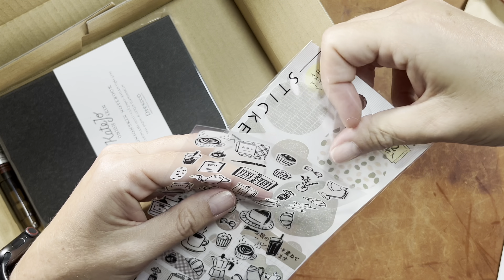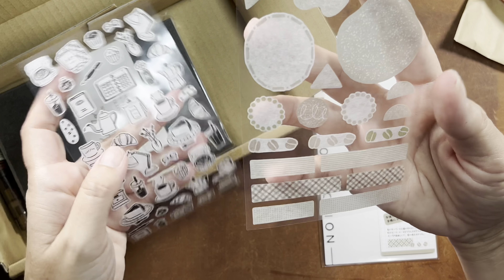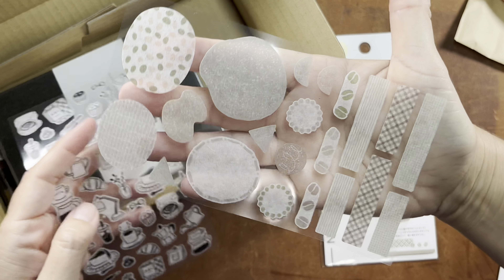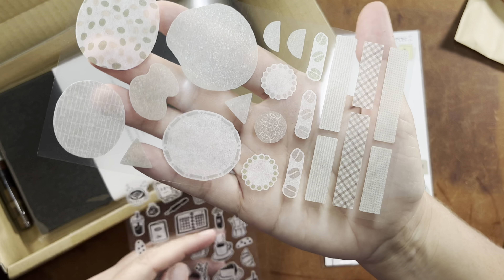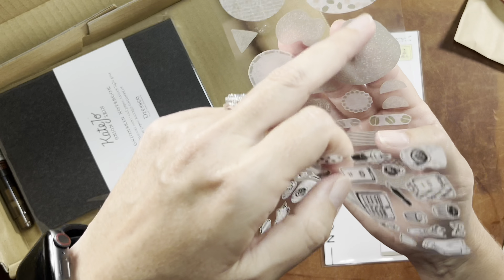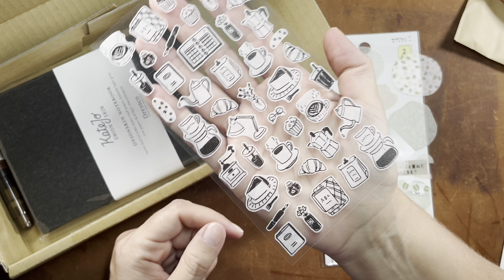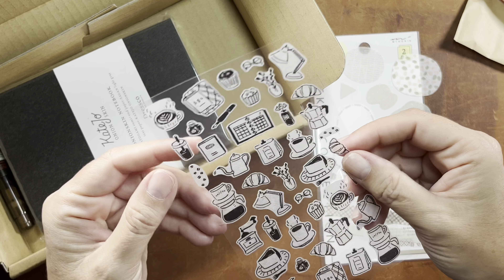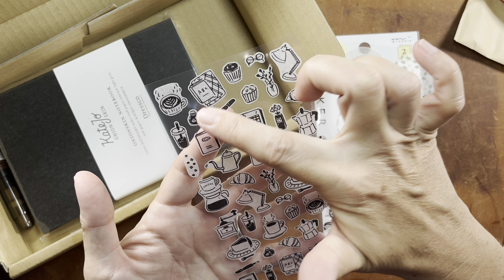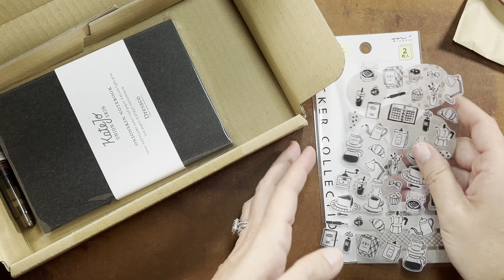It's a couple of very different sheets that coordinate well together. These are all kind of translucent washi stickers, but these could be used as is alone. Or you could stack these over them to highlight a particular drawing or make a little collage. On the larger ones you could really get creative. The icons are more of a black and white theme. You've got your coffee shop type stickers, and I see a fountain pen. So definitely a nice blend of stationery cafe. If you're a cafe journaler, you will love these.